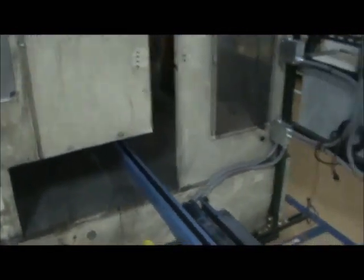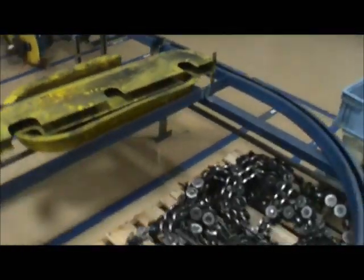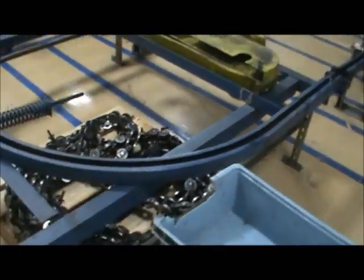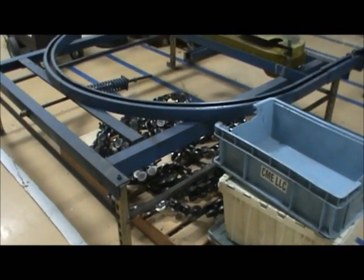Here is the entrance to the powder coat. That is a uni belt conveyor system, and that's a 300 to 1 drive over there in that Jervis Drive.